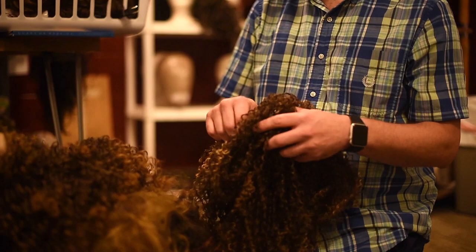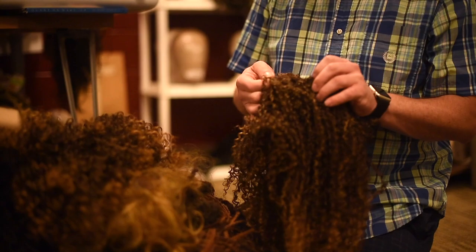I always think of wigs as just being a 3D sculpture that goes on top of the head, and that's why I love it, because with an art degree background, I just love sculpting and doing things. I always think of hair as just sculpture on the head.